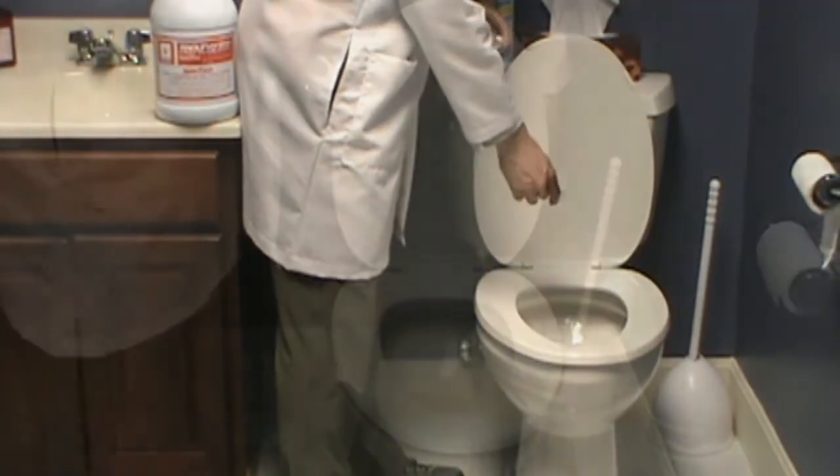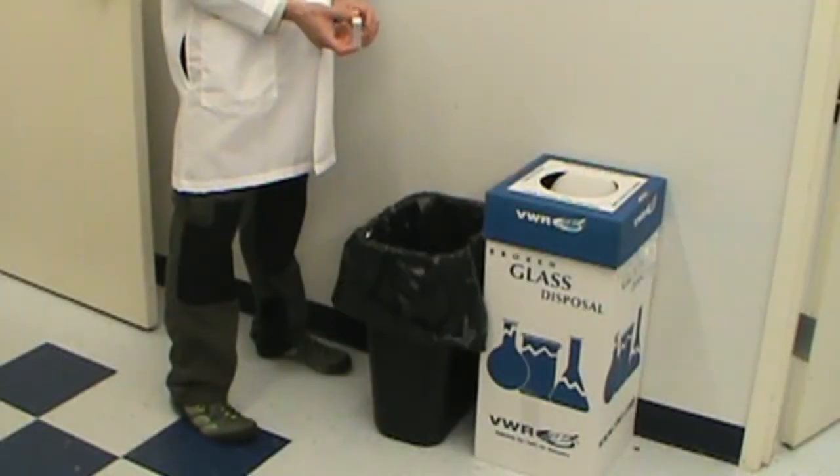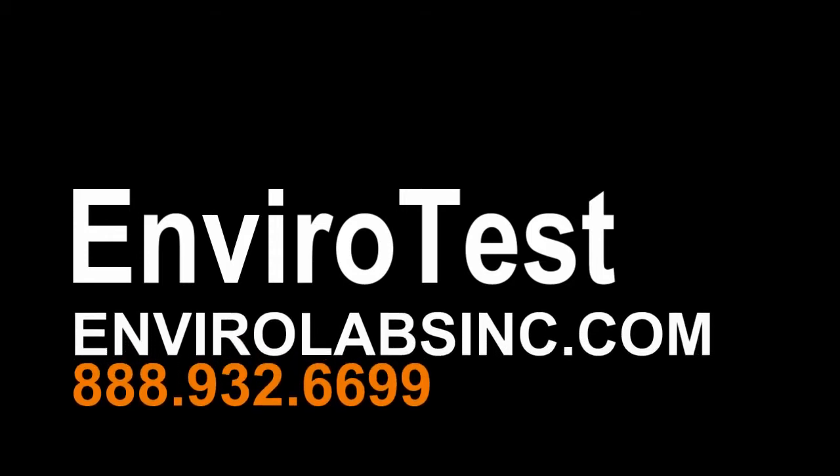Replace the lid and dispose of the vial by placing it in a trash can. Be sure to wash your hands immediately after this process. Thanks for using one of our test kits from EnviroTest. Please visit us on the web or give us a call for all of your environmental testing needs.